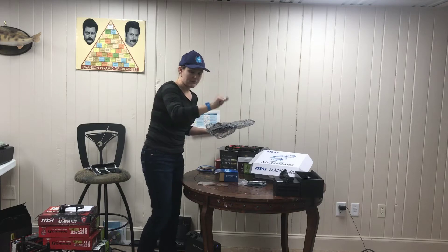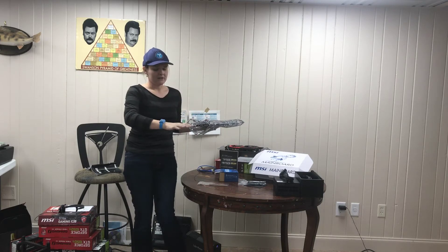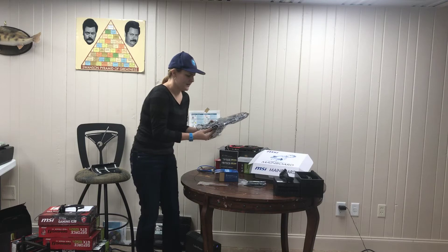You will notice I have my electrostatic bracelet on. This one's great — it actually doesn't have any dangly parts, so I like this one better. I recommend it.